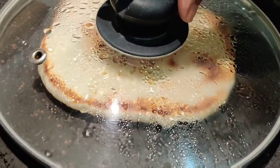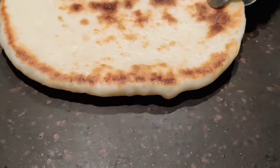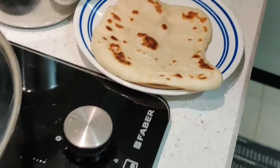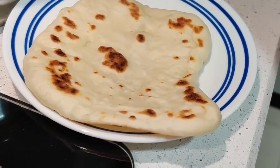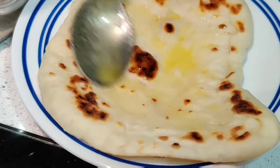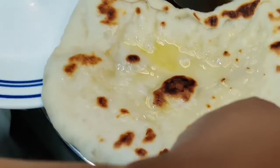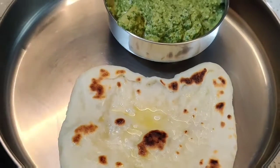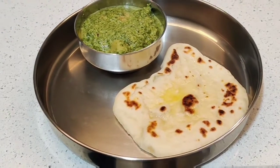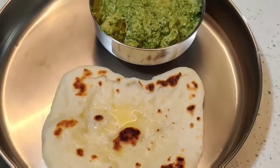After about two minutes on the second side, just check it — wow, beautiful! Take it onto a plate and spread some butter or ghee. Spreading a little bit of love with ghee! There you have this lovely plain kulcha with a dollop of ghee on it. I'm serving it with some aloo palak — you can look at the description box for that recipe. I hope you try it out soon — don't forget to like, share, and subscribe. Thank you very much for watching!